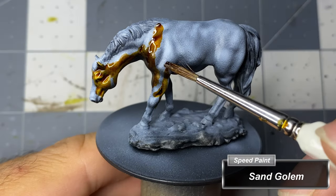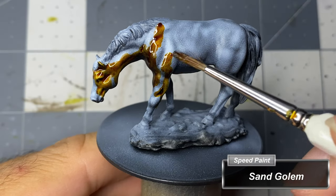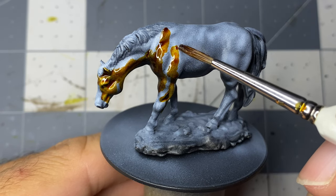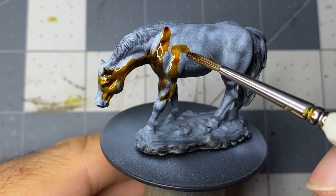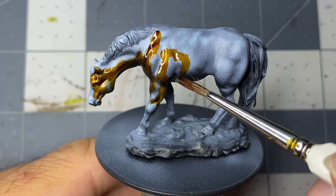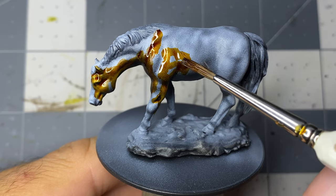Having already primed these miniatures with the same steps that I primed the dragon in the video located in the top right corner of the screen, I begin applying speed paints. I accidentally bought two of these somehow, so I'll be painting each one differently — one the color of a chestnut and the other as an American paint horse.